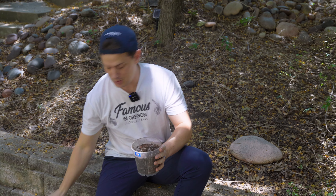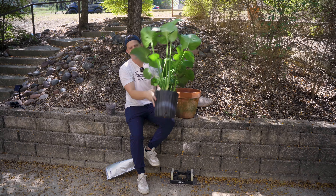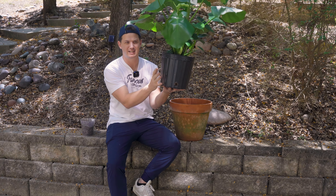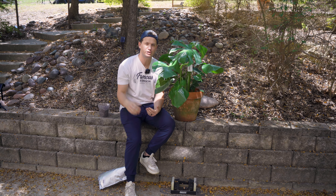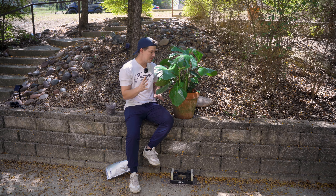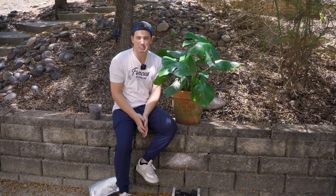I recommend repotting your monstera every one to two years, or when roots start coming out of the bottom drainage holes — that's a sign your plant needs a bigger pot. If you're keeping these plants indoors, I only recommend going up one to two inches larger than the current pot size. This helps the plant dry out a little bit faster, giving you some moisture control to avoid root rot. Going up just one to two inches, I'm only repotting about once a year — not a big project. I do it in the spring.